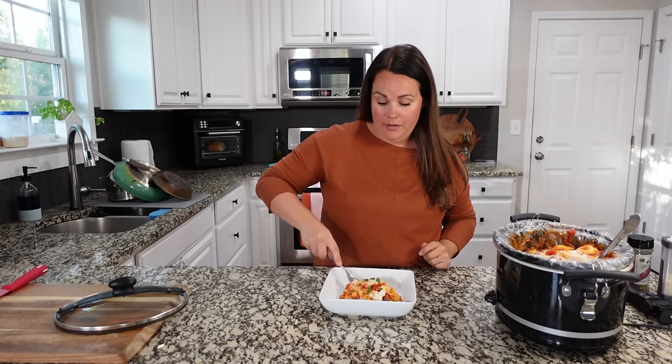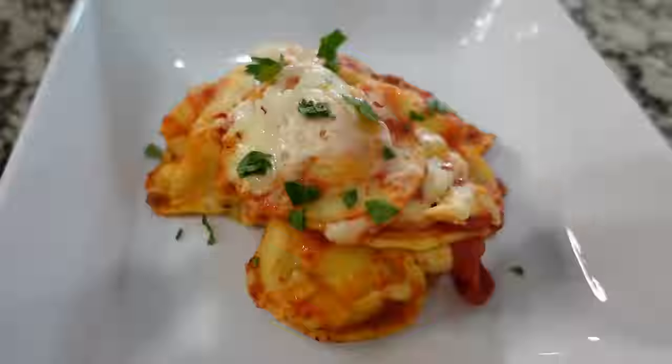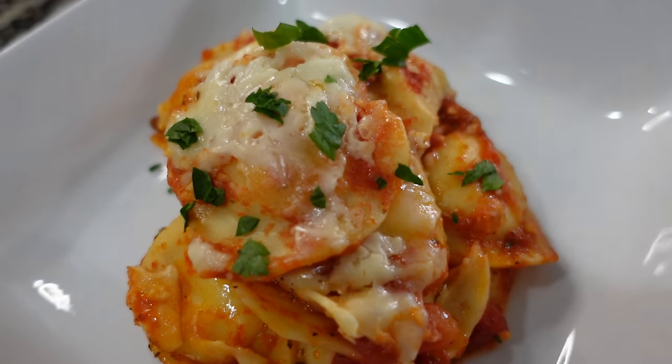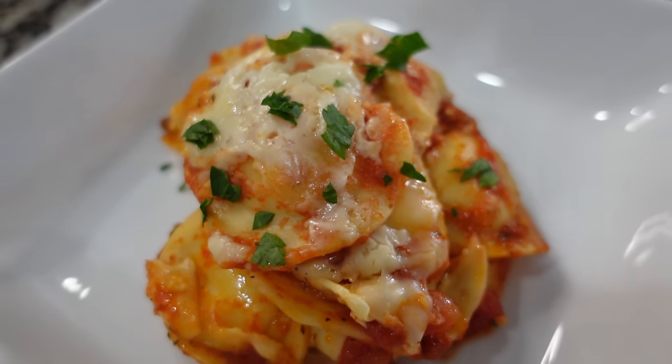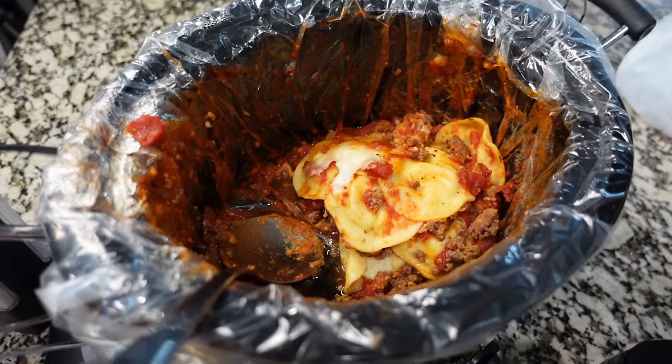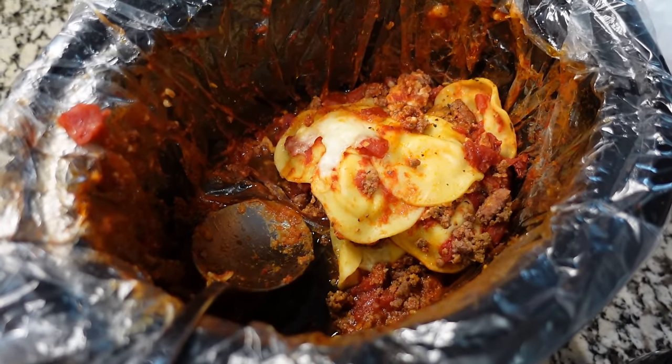For a crock pot lazy lasagna, this is right up my alley — it's really good. The ravioli we used this time were delicious. I definitely don't think we needed that other can of tomatoes, so that just depends on how much your family is making. This is going to be so good. For a point of reference, after dinner tonight I think we have about six servings left with the amount that I made.